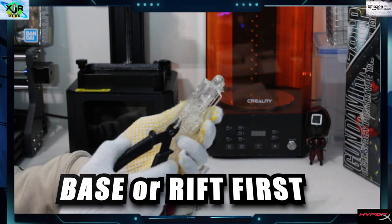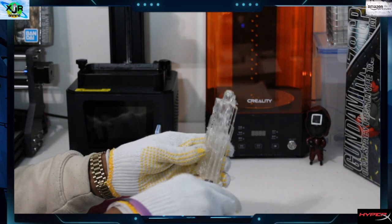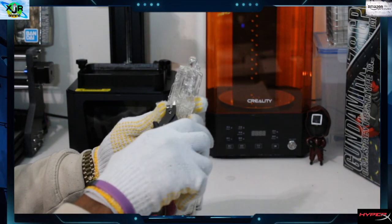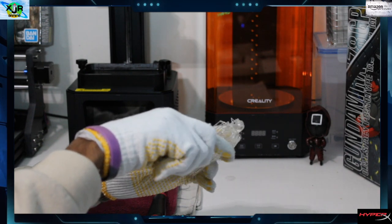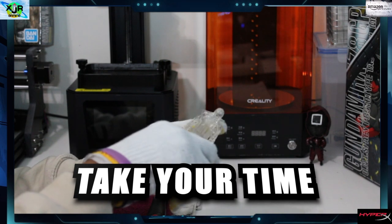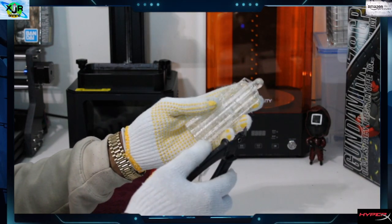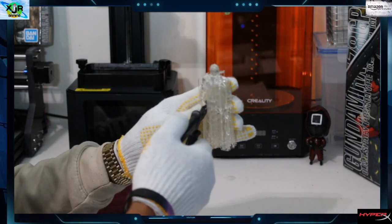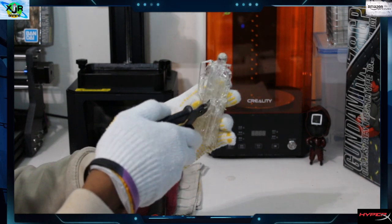What you want to do is start at the base or the raft first - that's basically at the bottom which was connected to your build plate. Just go ahead and clip around, either counter-clockwise or clockwise, whatever pattern works best for you, and keep working around the minifigure clipping your supports. A lot of people make a mistake and rush - don't do that. The better you take your time, the better your minifigures come out clean and you don't break parts accidentally.